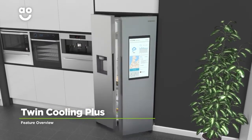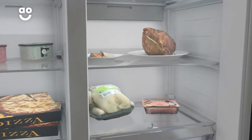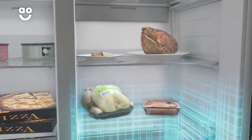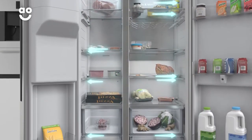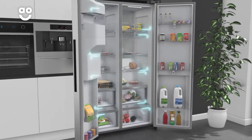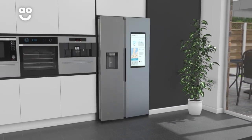The Twin Cooling Plus system controls the temperature of the fridge and freezer independently. It uses temperature sensors to adjust how much cool air is provided to the fridge and freezer, so your food is always kept in the best environment. And because the chilled air doesn't travel through the same ducts, there's no transfer of odours between the two. So, whether it's a fresh fruit salad or frozen meals for the week ahead, your food will always be in tip-top condition.